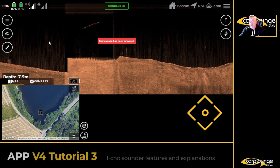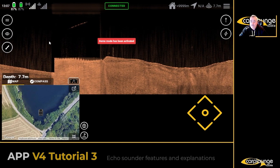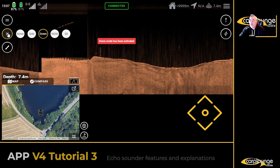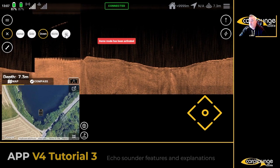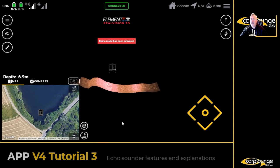Personally, 50/50 view is perfect for what you need — it gives you all the information you want. And that's pretty much that for Down Vision.